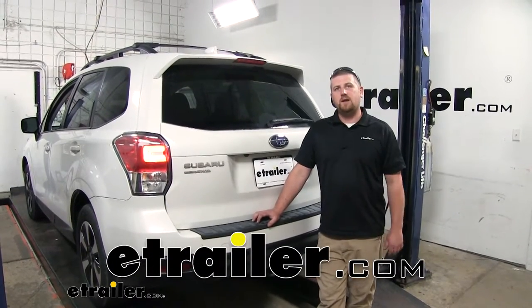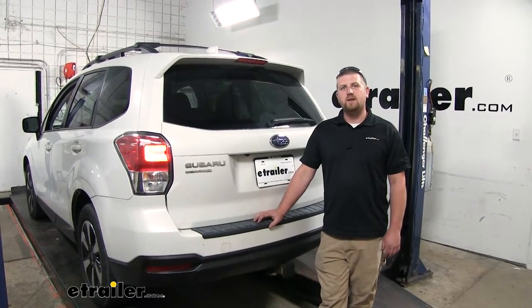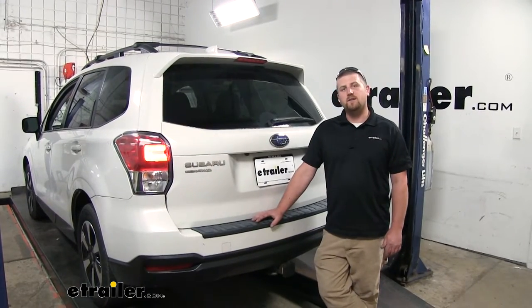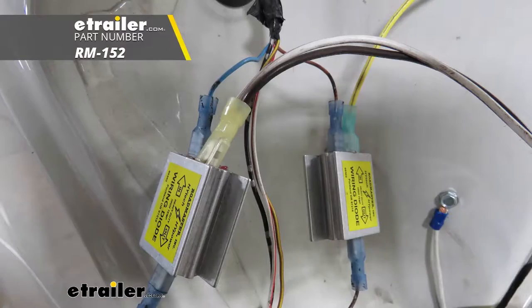Hey everybody, Ryan here at eTrailer.com. Today on our 2018 Subaru Forester, we're going to be taking a look at and showing you how to install the Roadmaster Universal High Power Diode Wiring Kit.